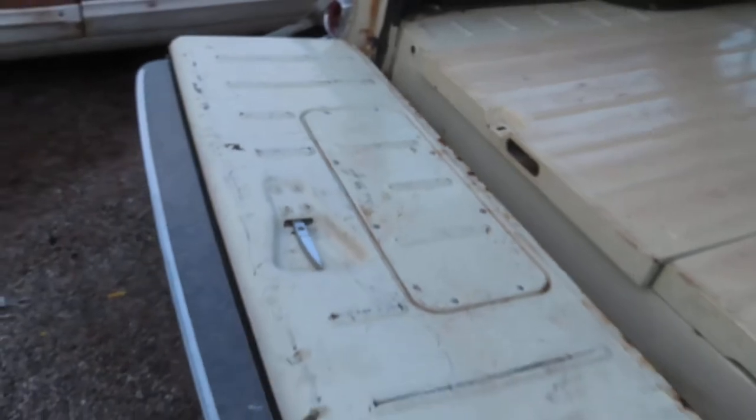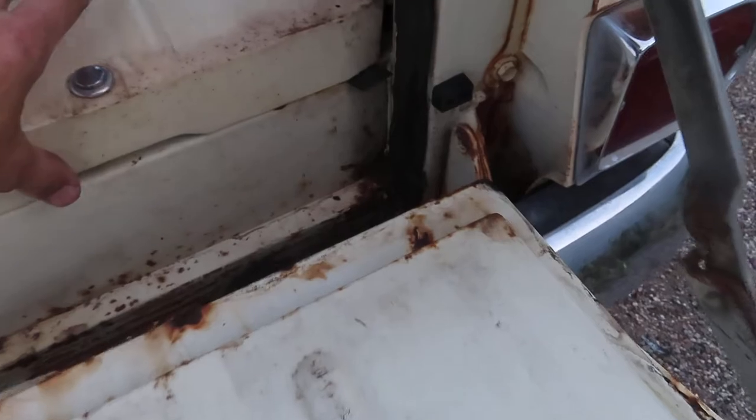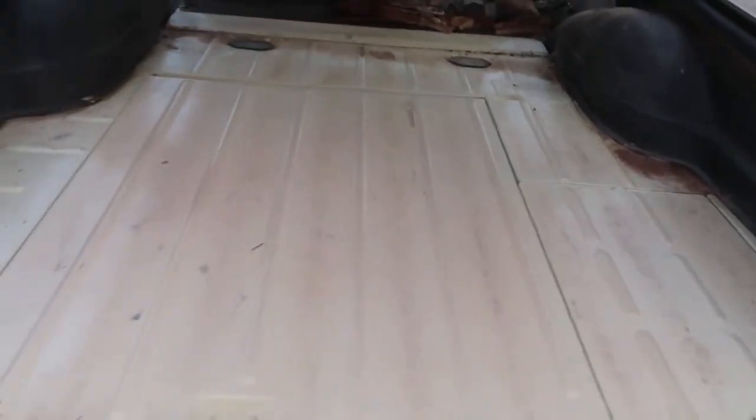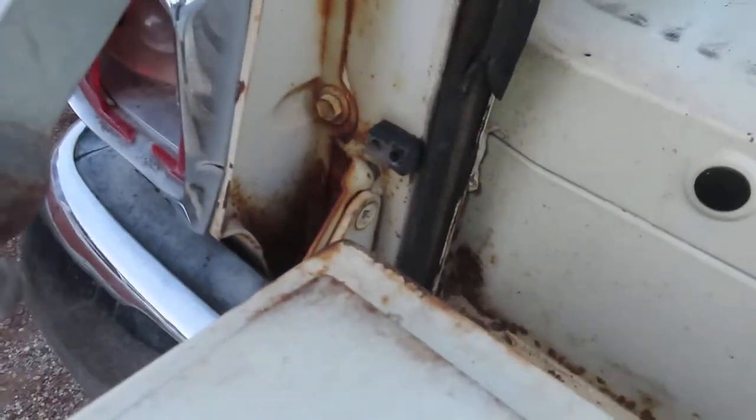No rust there. The window does roll up by hand. There's your little cargo area — two rows, not three. Check out that headliner; surprisingly it still hasn't fallen down. No rust in the corners or rot. When I say rust, I mean rust holes. Arizona still gets surface rust, but that's about it.